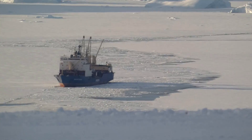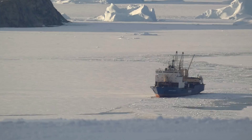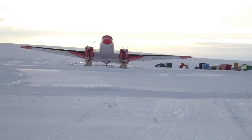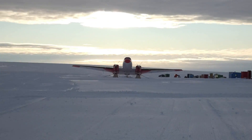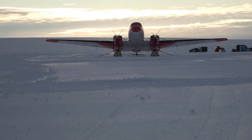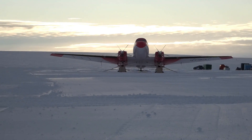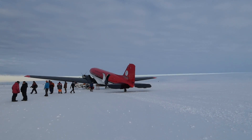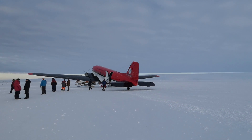Probably Chinese. That's the Chinese BT-67 — I believe it is called Snow Eagle or something like this. And that's the plane that took us here.